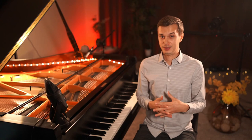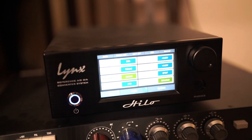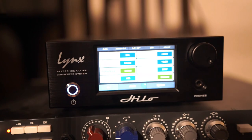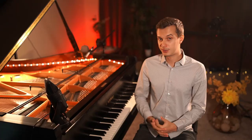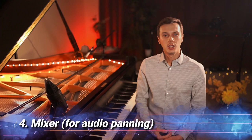This might not be worth it to many of you since audio converters are so expensive. But to me it does matter because I want to publish my piano covers on YouTube and Spotify at the highest sound quality possible. The audio converter that I use is from Lynx Studios and it's called Lynx Helo.